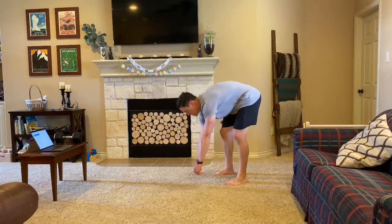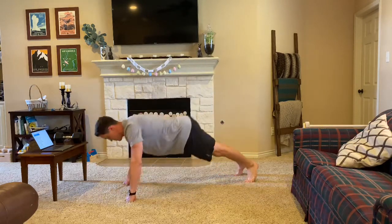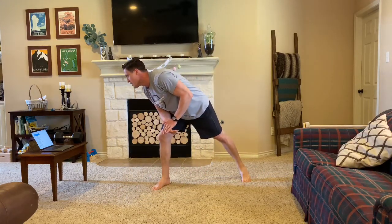From there, we'll be doing inchworms into push-ups — 10 of those. From there, we'll be doing some lateral trunk twists.